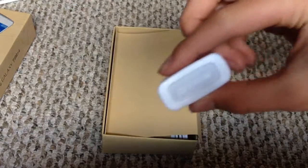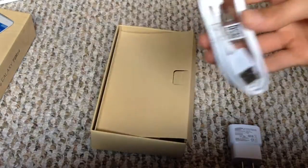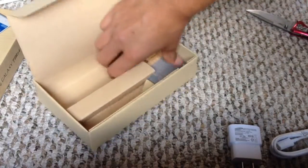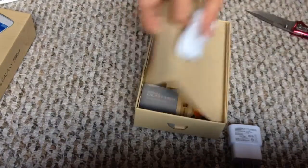Inside the box, they have the Samsung charger and the USB cable. And then little books about getting to know your tablet and everything — so that's not very important.